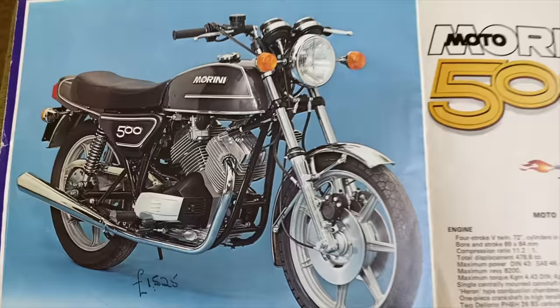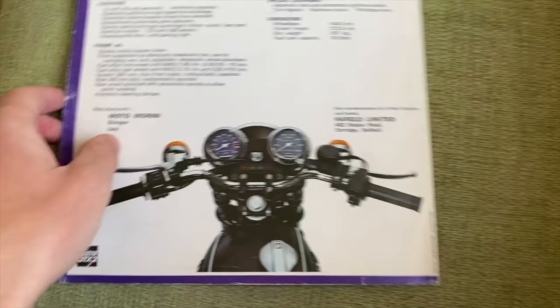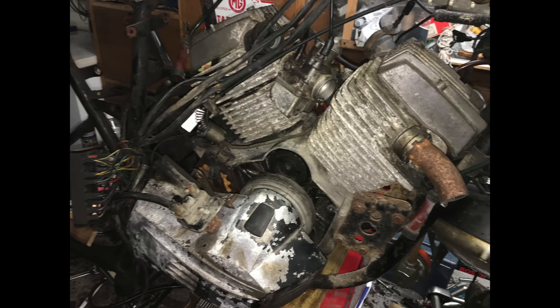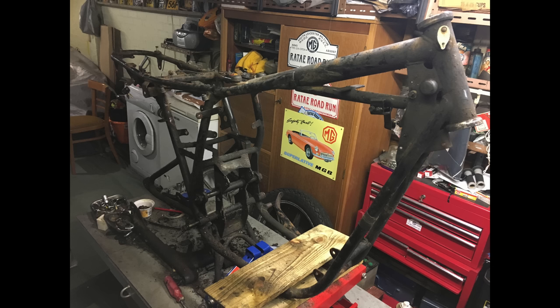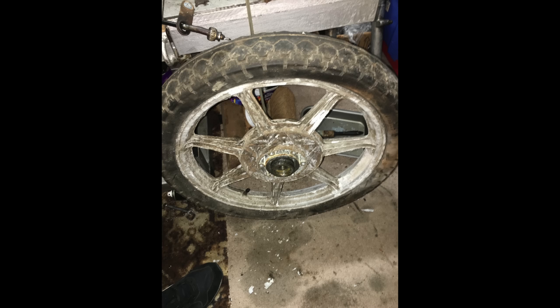It's a UK-registered bike from new — we did know that. However, when we got there, the guy suddenly came out and said he'd found an old logbook for it. I discovered this bike was actually registered on my exact date of birth in my home county. The chances of finding a bike like that are almost impossible, and the fact that it was a Marini, which I really love — it's a win-win. So this is a definite keeper.